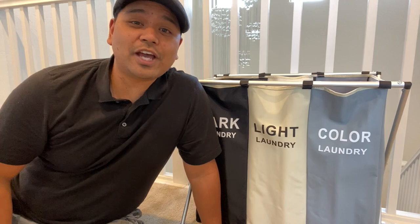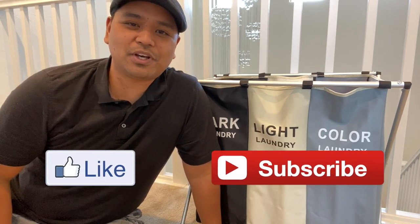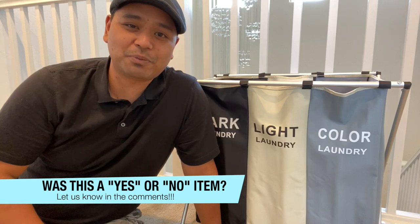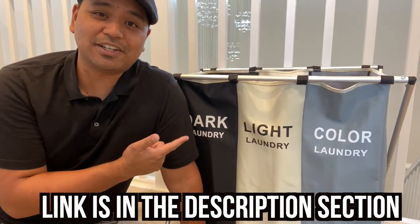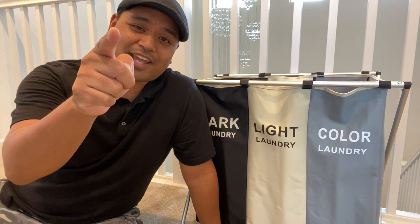Alright guys, if this video helped you out please consider liking and subscribing, because it lets me know that content like this helps you out. Also let me know your opinion about this item in the comment section below, because I would love to hear from you. And if you want this specific item, the link is in the description section. Until then, I will see you in the next item.